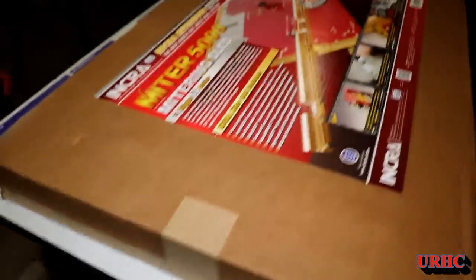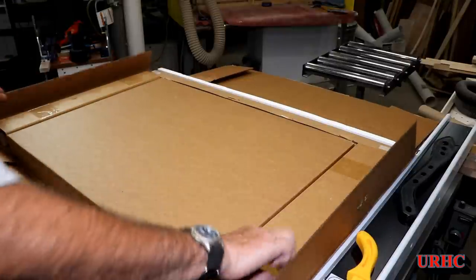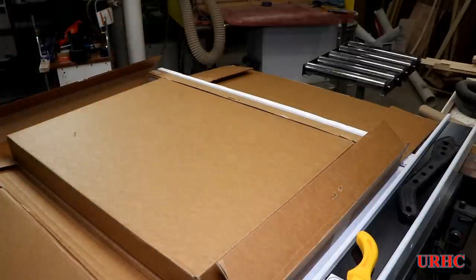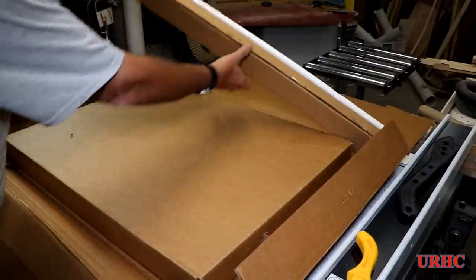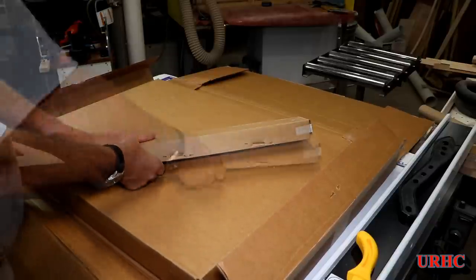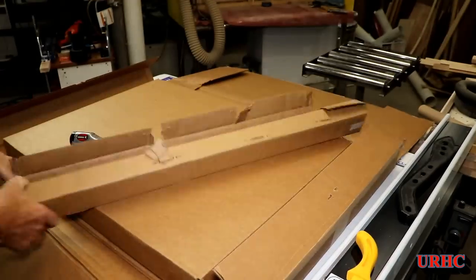It was shipped by UPS and amazingly there's basically no damage whatsoever to the package. It was really packed well — everything had extra heavy cardboard around it to protect it, so it arrived in good condition. There are two boxes: this one here was stapled up pretty good, and this one contained the fence itself.